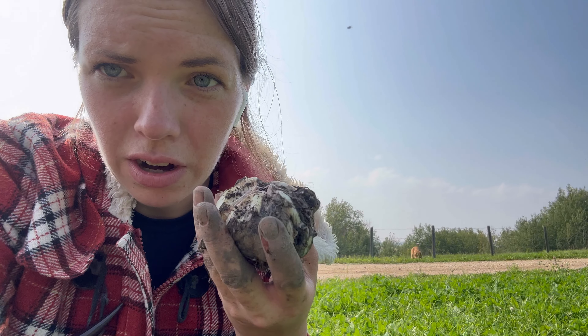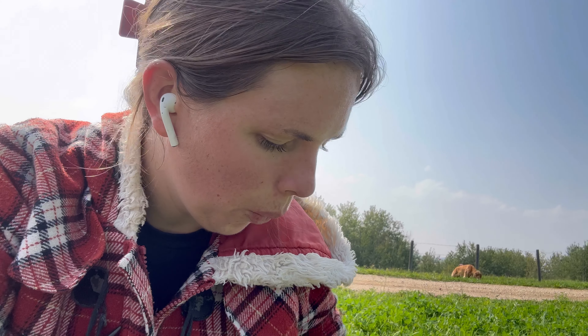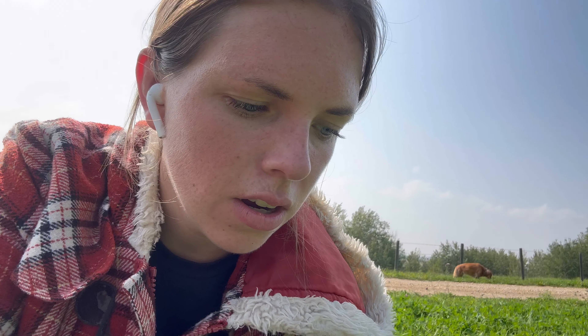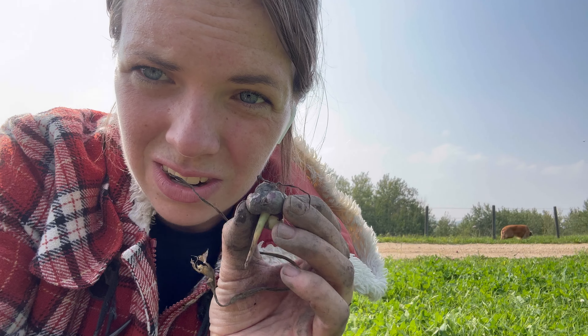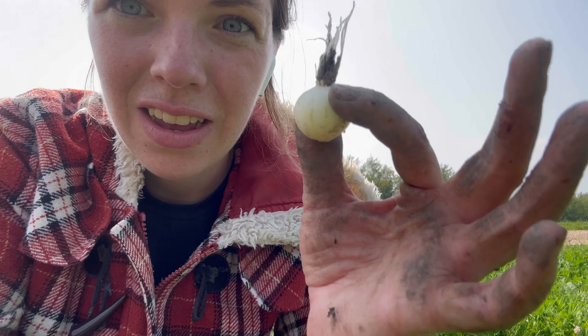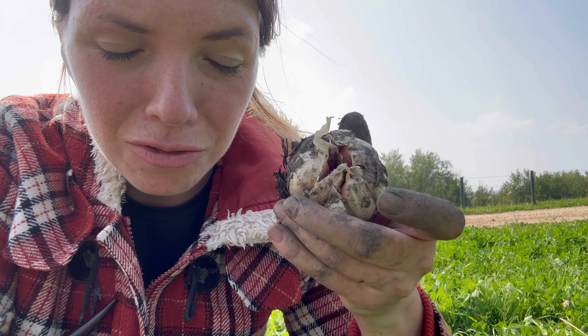If you plant a clove, you're going to get a bulb like this, which comes with a bunch of cloves. If you plant one of these little seeds, you're going to get one of these — which pops open and has a bunch of these. Does that make sense? But if you plant one of these, you'll get one of these little circles — just one of them. And then if you plant one of these little circles, you'll get one of these. And if you plant one of these, I'm assuming you'll get a bulb — a full garlic head.